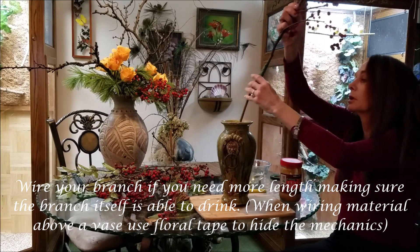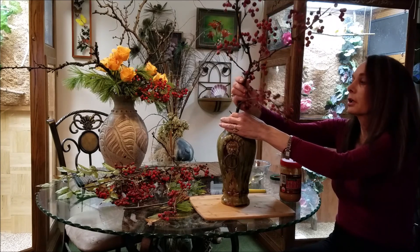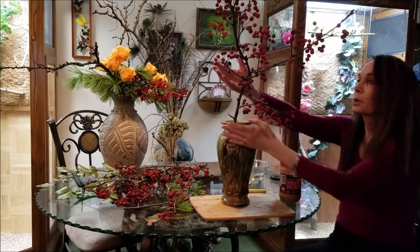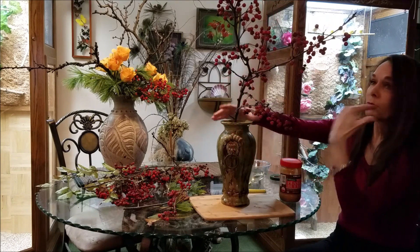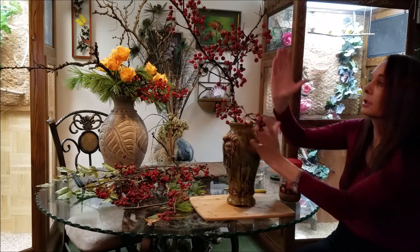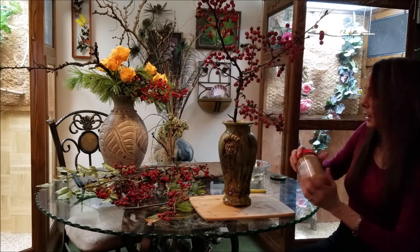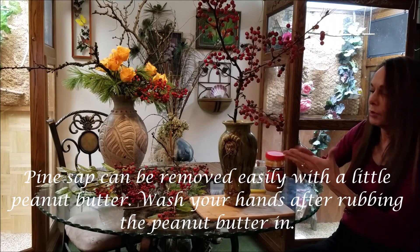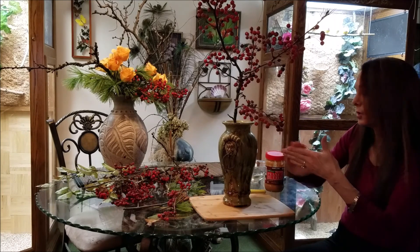So now we'll go back to placing our heaven line. I'm also bringing it just slightly towards the front, which would be towards me — a little bit to the front because it's not directly out to the side. Before I handle anything else, peanut butter works great to emulsify that pine sap — you just rub your fingers with it and then wash them off.